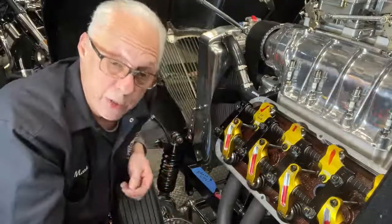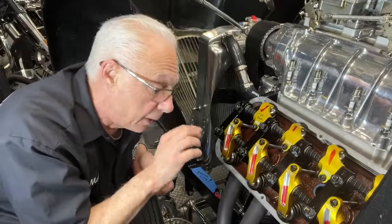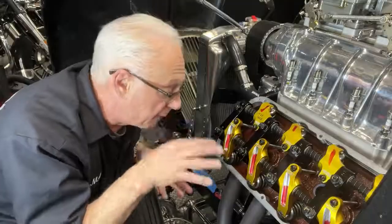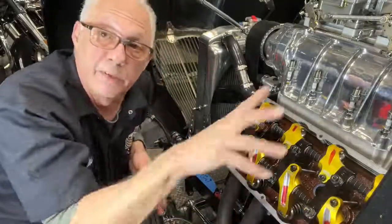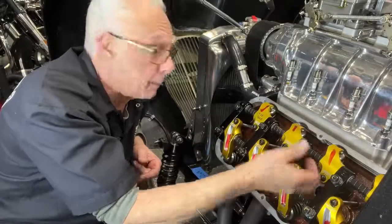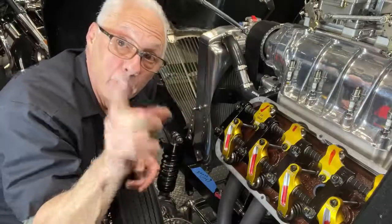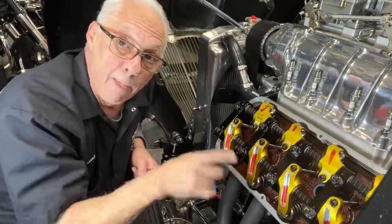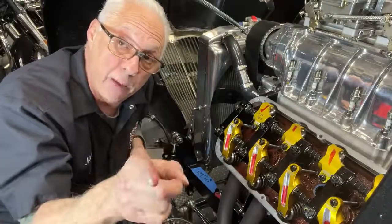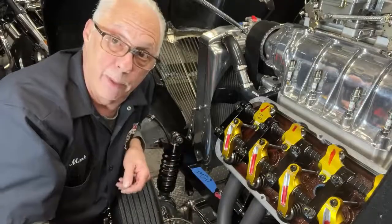Lash is a little bit of a tuning tool, maybe with a stock eliminator motor, but it's mainly a consistency check — lash readings shouldn't change. If something changes in one hole, you've got a push rod cup getting eaten up, a lifter going away, a bent valve — something. If it varies from what you set it at, and you should be the only one setting your valves since everybody has a different feel for a feeler gauge, look for a problem in that hole before you have the engine on a cherry picker.